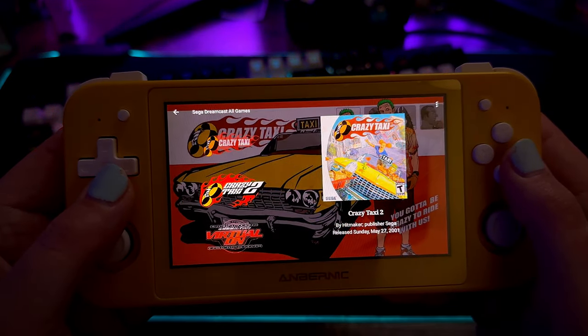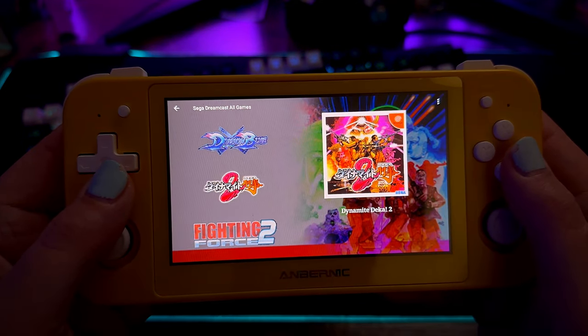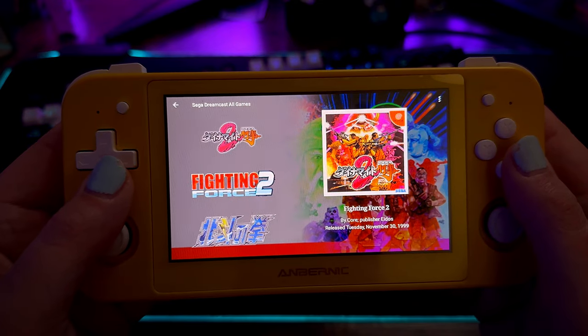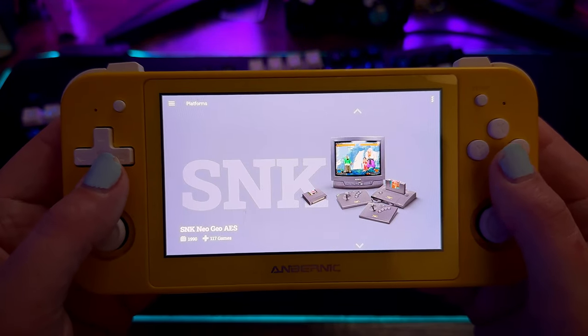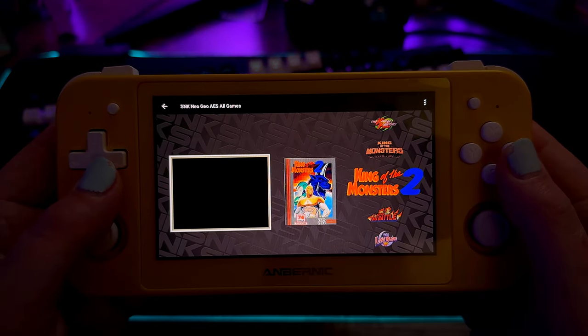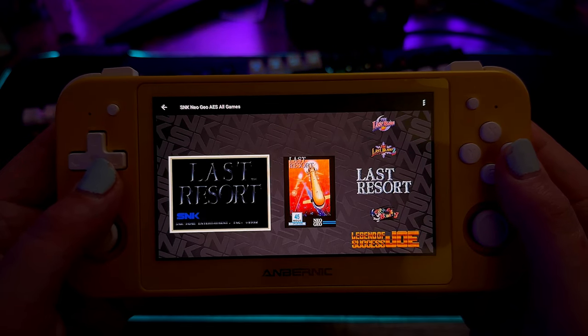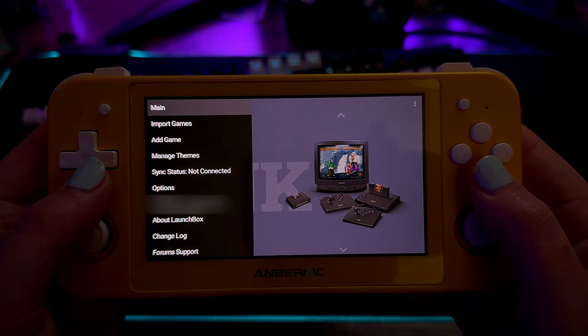Another obvious advantage is that if you own it on one Android platform, you essentially own it on all Android platforms, because the licensing key is universal once you've purchased it. Going through here, you can see a lot of the configurations I have as far as the graphical and theme layouts and the artwork associated with each platform and game.